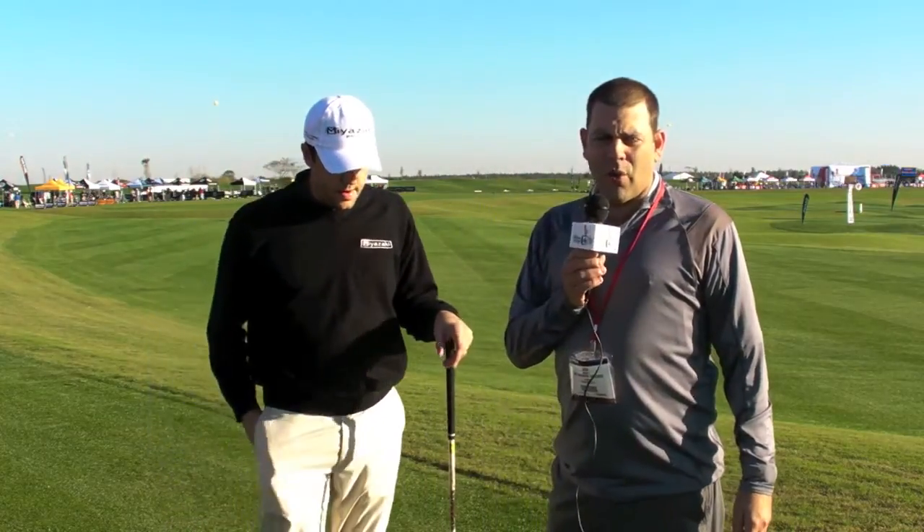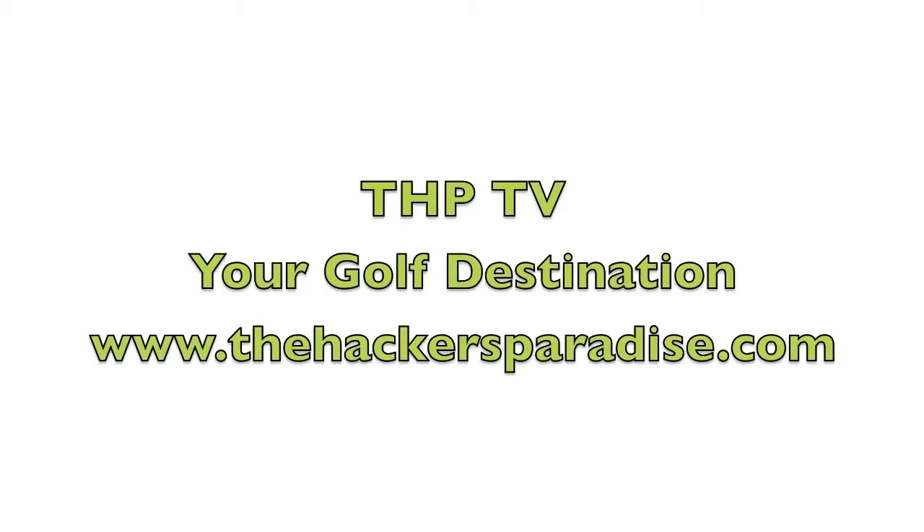The guys on our website who have tested out the Byasha line have raved about it. If you want to read more about that, check out the website, www.thehackersparadise.com.